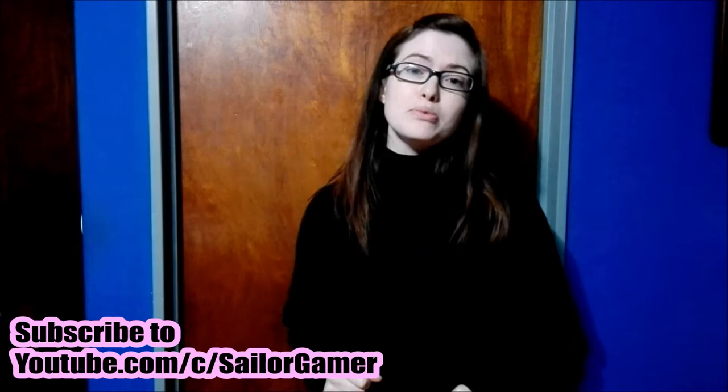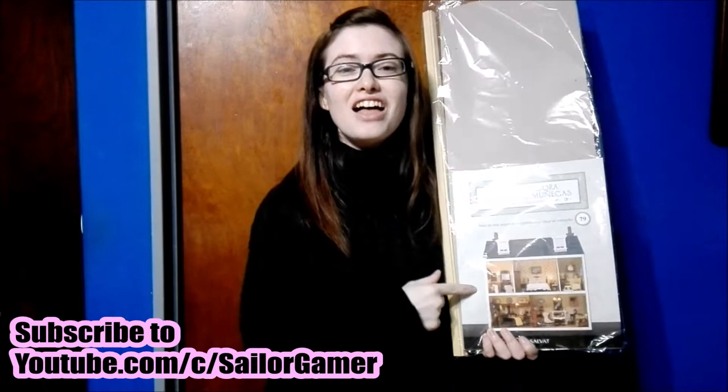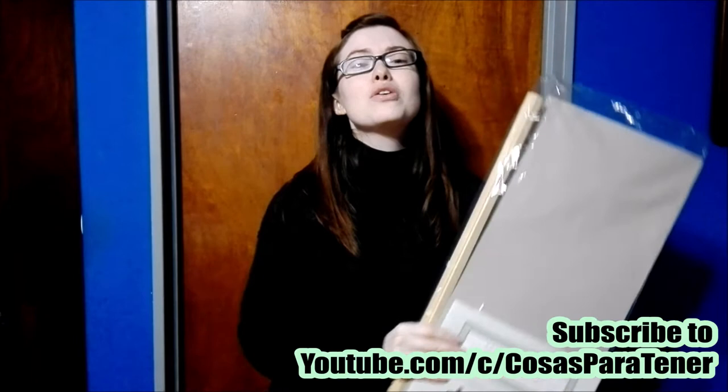Before we get into this, make sure to hit that beautiful red subscribe button and hit the bell so that YouTube will let you know whenever I post something new or whenever I start a new live stream. And of course, if you like this collection and like unboxing these dollhouses with me, make sure to leave a like down below.